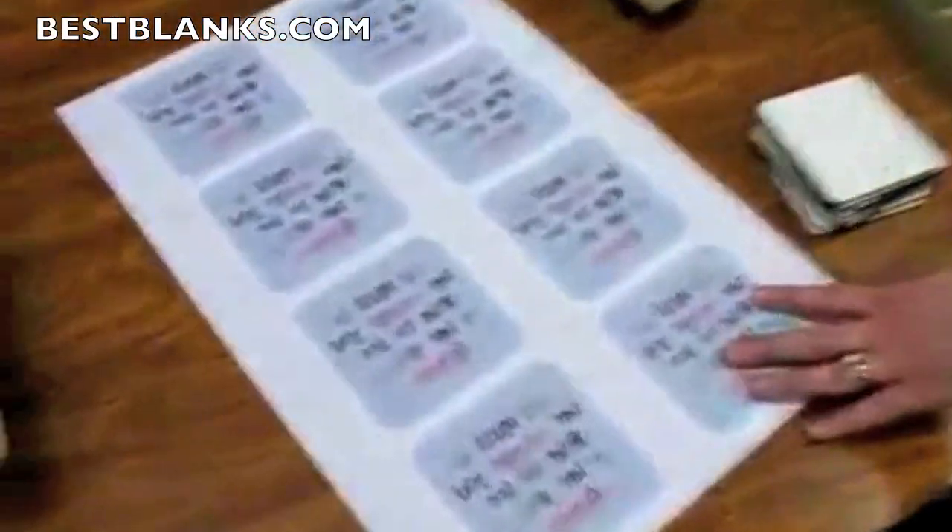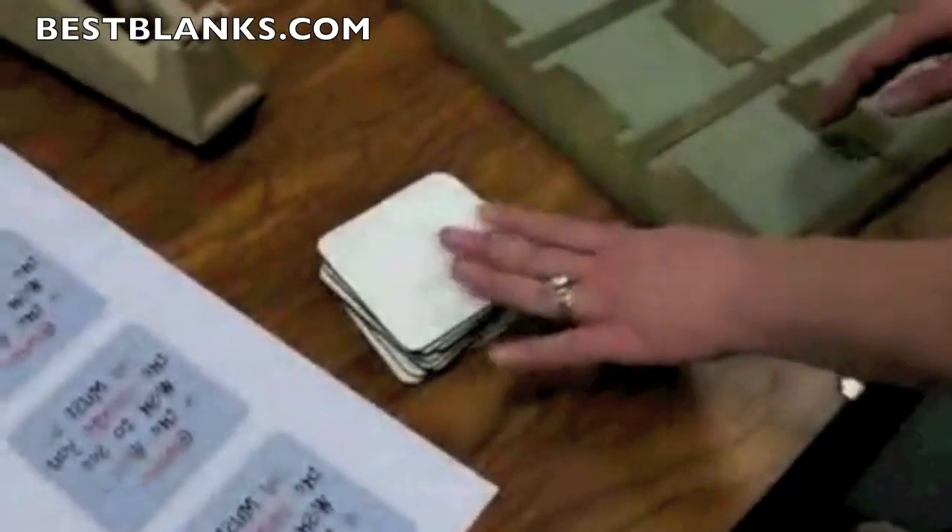First, we've got our materials: our transfer, coasters, jig, and our heat tape.